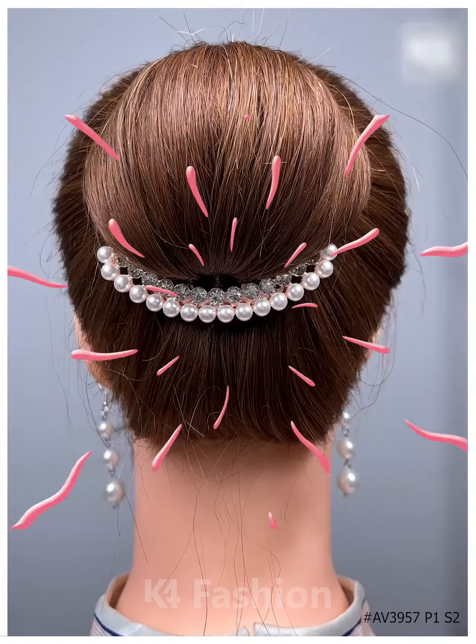For the next one, tie your hairs nicely and then divide the hairs into two sections. Now make a bun out of it and then it's all done.